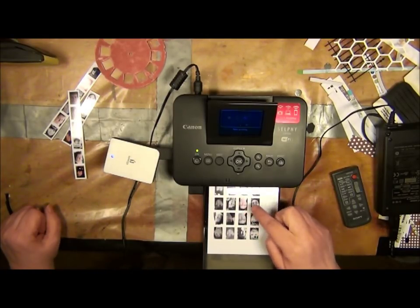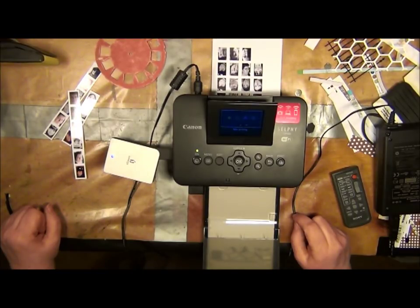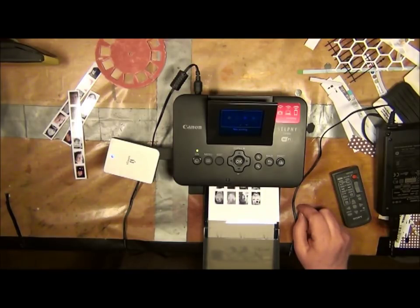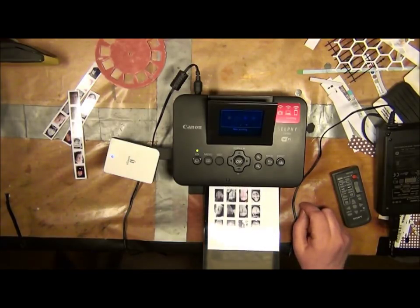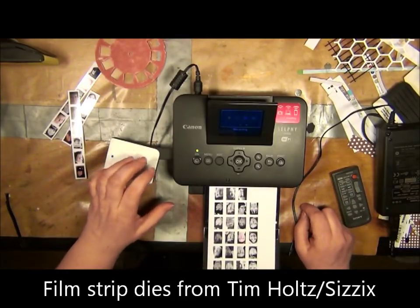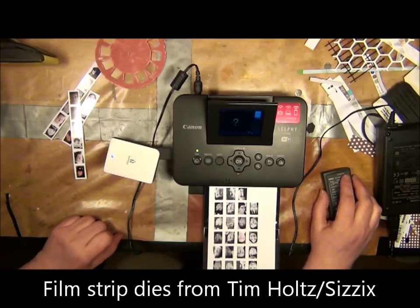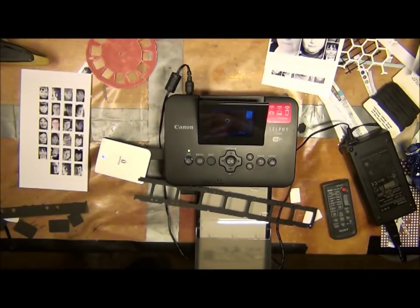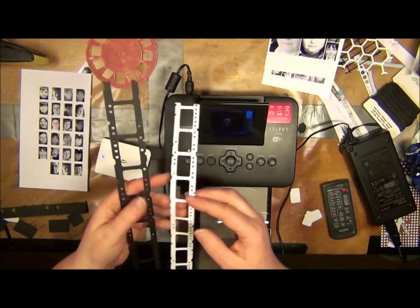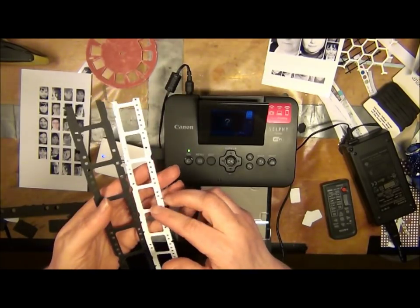Everything but that one is black and white. I ought to have a look and see if these would actually fit in those Tim Holtz photo die-cuts. I'll have a look at that and come back. I'm back here with the two die-cut film strips from Tim Holtz. This is the first one he came out with, and this is the second one.